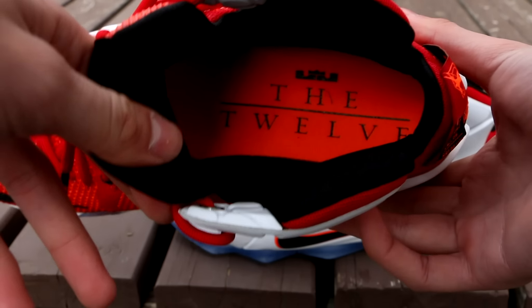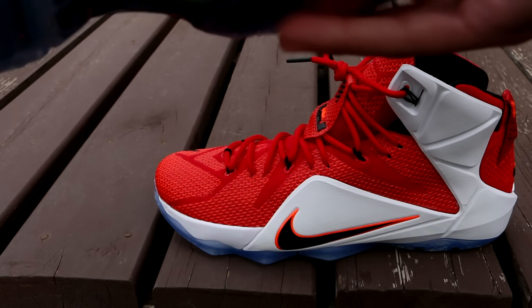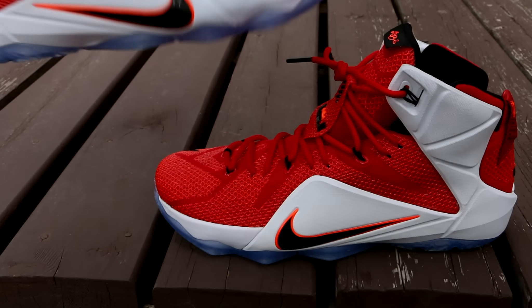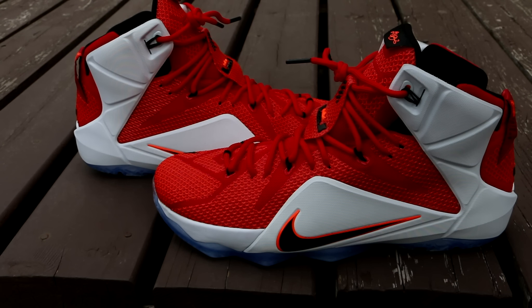The tongue is completely sewn on — it doesn't even start until partway up; it's all one piece up to there, and much like the KD5 it is sewn on all the way, with only the very top part not sewn onto the shoe. Looking at the inside, it is extremely comfortable and extremely padded on the ankle collar. I've tried these on and walked around the house already and it is amazing. It is all black on the inside, with an orange insole saying '12' in black as well as your LJ Crown logo. That pretty much wraps up the aesthetics of the shoe.